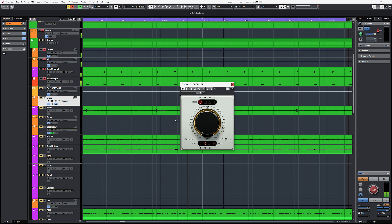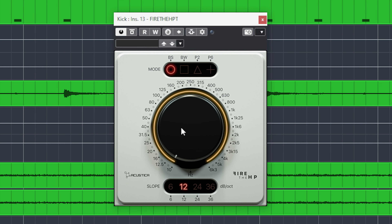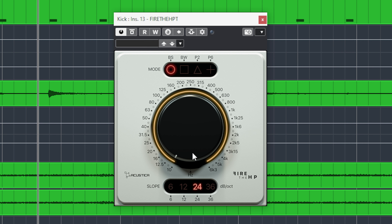Fire HP is the high pass version and Fire LP is the low pass filter. What is the use of these filters? Obviously it is to roll off high or low end to remove unwanted rumble or unhearable high frequencies, but also to focus your mix by removing higher low frequencies which overlap with other instruments.